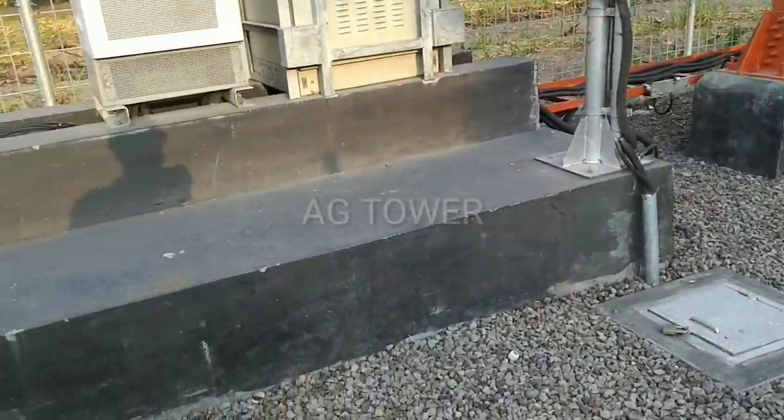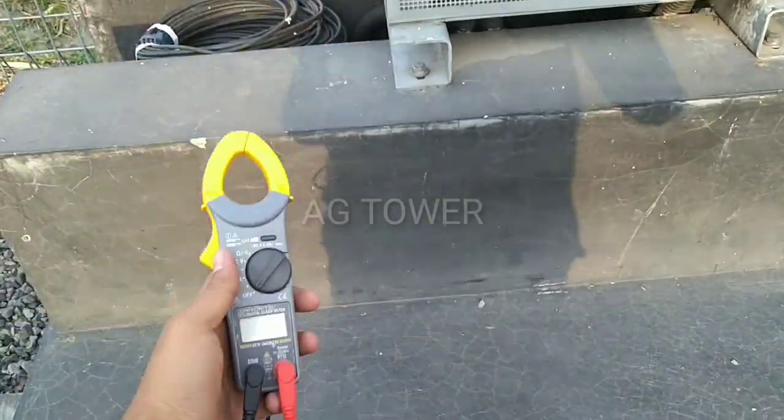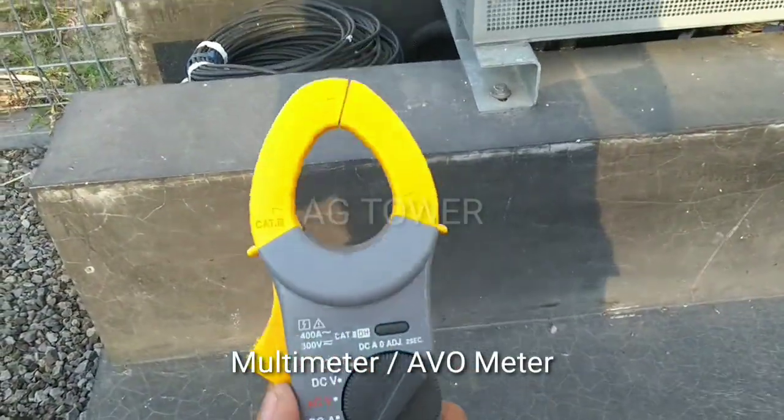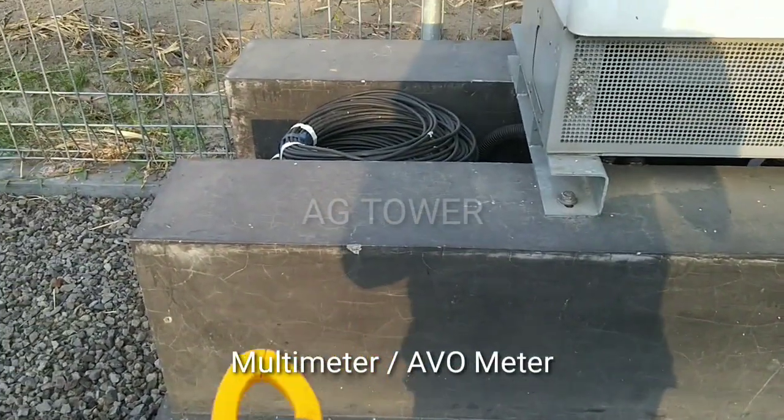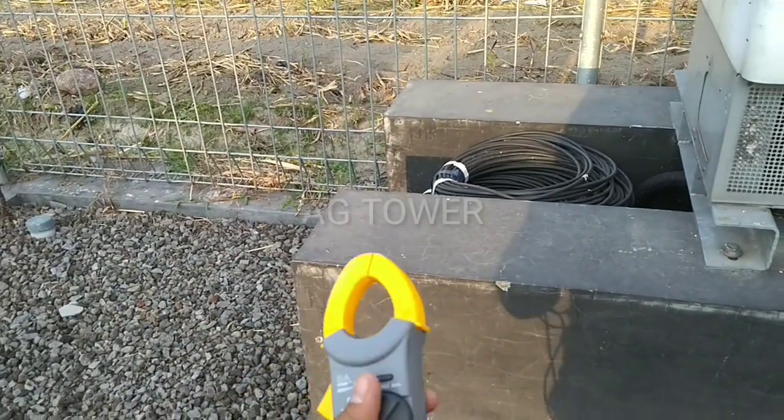Oke langsung saja ya teman-teman. Yang pertama kita harus mempunyai alat ukur. Saya kenalkan, ini teman-teman, ini adalah multimeter atau AVO ya. Kebetulan pakai Kyoritsu. Sebenarnya pakai apa saja sama ya, tergantung brandnya.